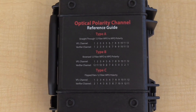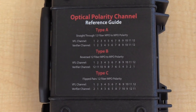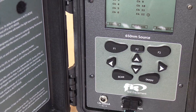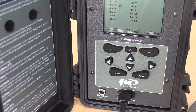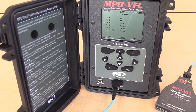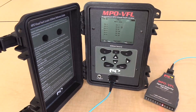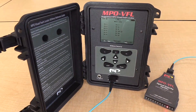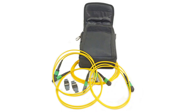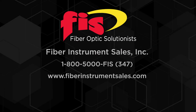You can use the polarity verification chart on the back of the unit to look up the widely industry-used A, B, and C polarity layouts. The MPO visual fault locator can also verify APC single-mode MPO-MTP cables. As multi-mode MPO-MTP connectors are UPC and single-mode connectors are APC, we offer an adapter kit that can safely make the UPC to APC conversion.